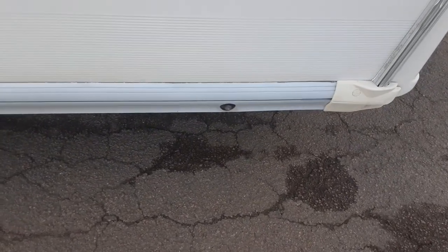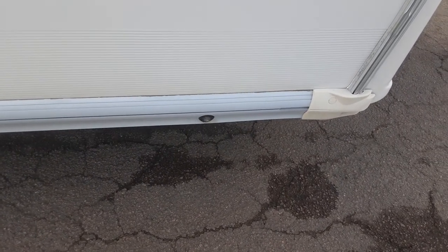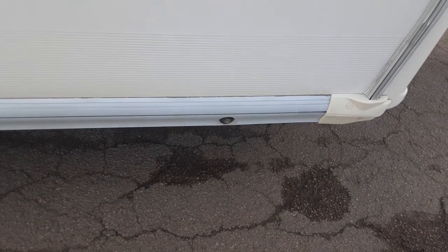On each side at the front of the van you have your wind-down legs to stabilise the caravan. They are only there for stabilising the van — you never lift the caravan with the wind-down legs.